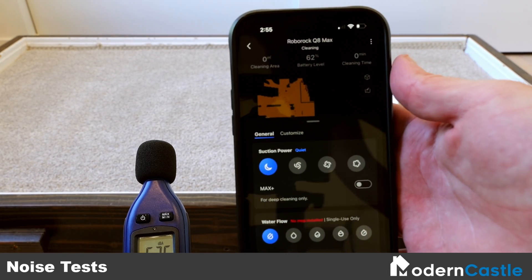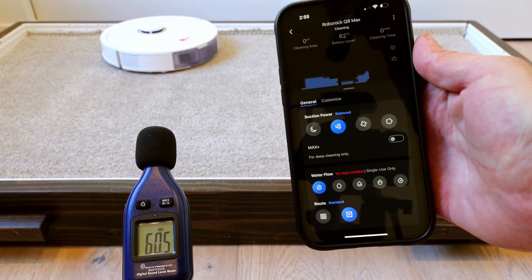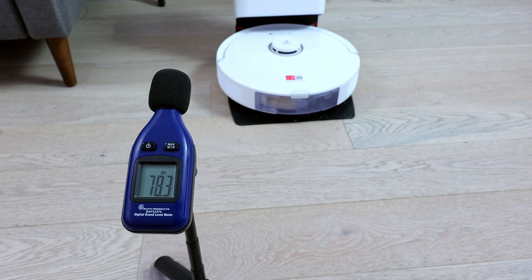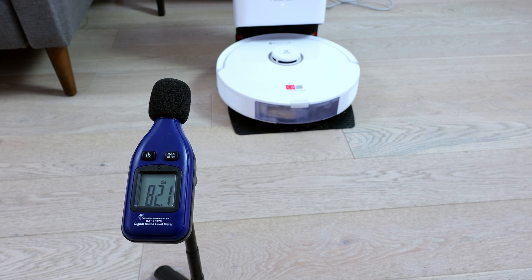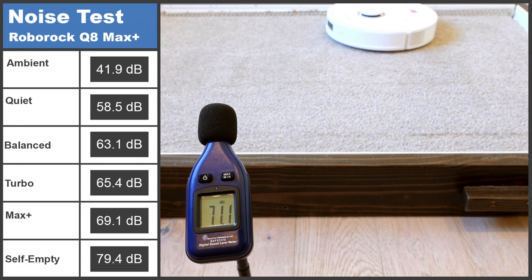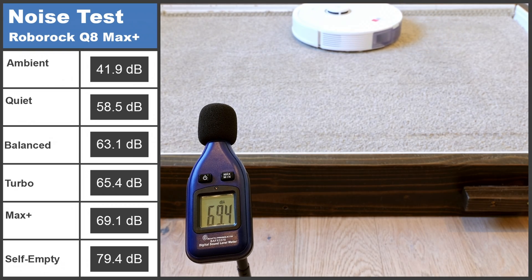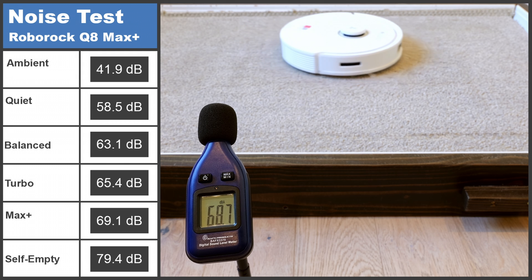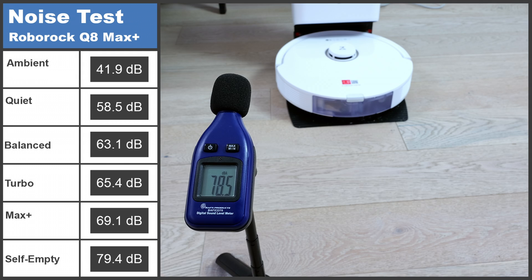To measure how loud the robot is, we run it through a series of tests on high-pile carpet on each mode and measure the noise generated with a sound meter. Before the test, we take a measurement of the ambient noise in the room as a baseline. In our noise test, the Roborock Q8 Max Plus generated 69.1 decibels of noise on max power — 0.14 decibels lower than the average of 69.24 decibels based on all of our noise tests to date. The docking station's self-emptying noise level measured 79.4 decibels, considerably louder than the robot's max operating noise.